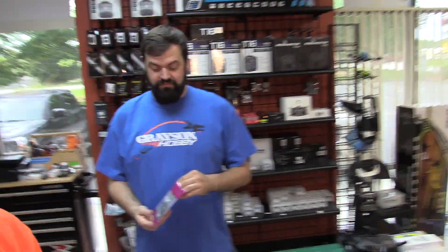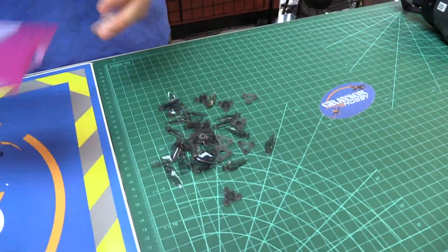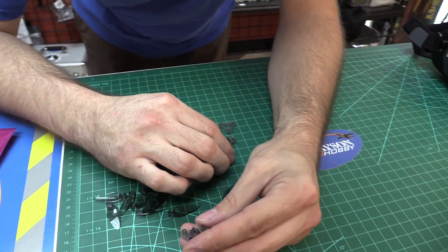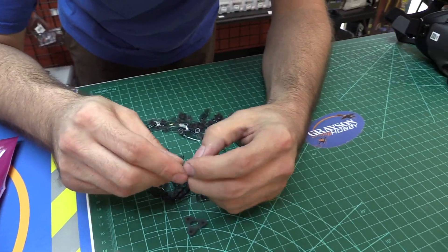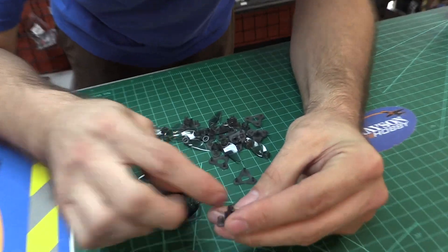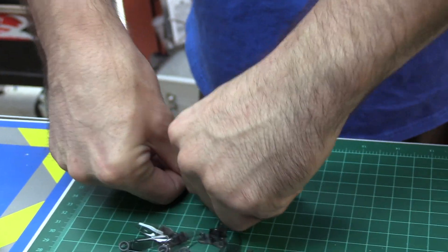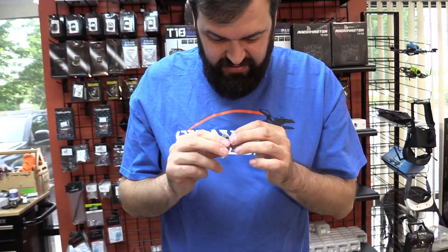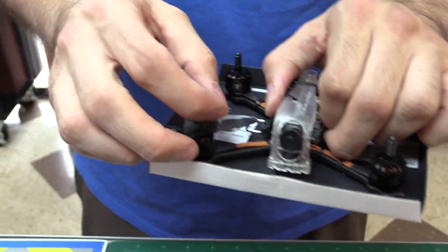Look what came in today — some three-inch folding props. What a mess, they're so tiny. These are the three-inch DAL folding props. The Dytone 349? Oh yeah, plenty of clearance — they fit right on there.